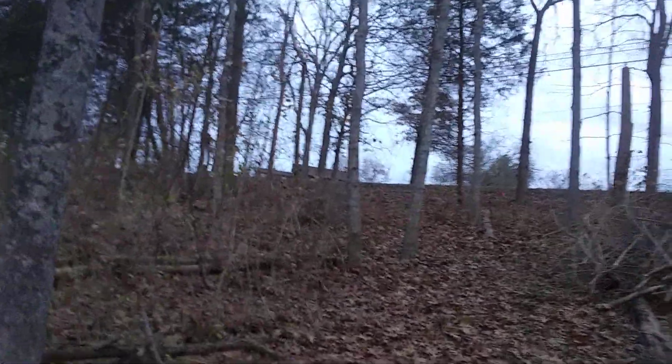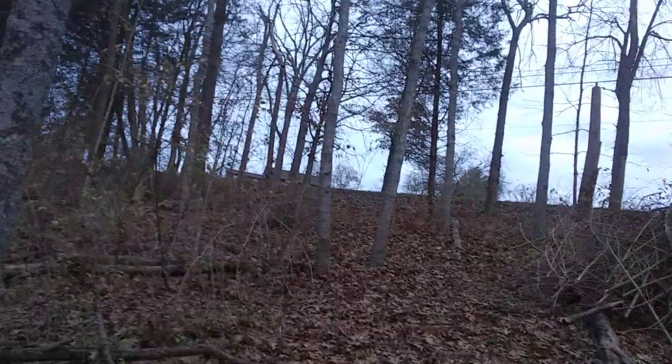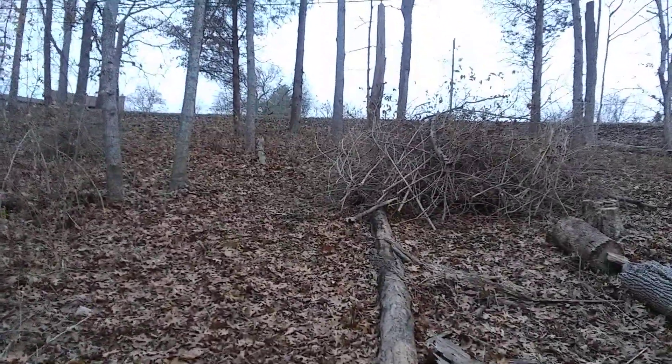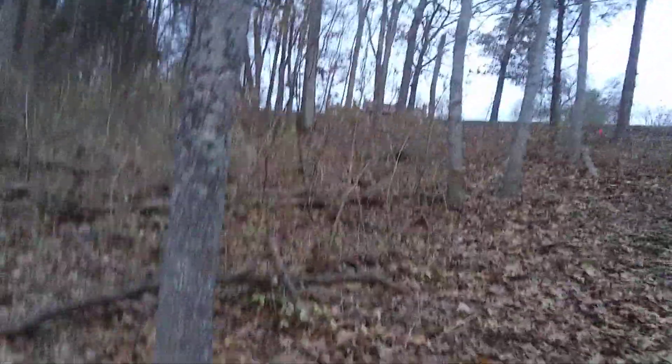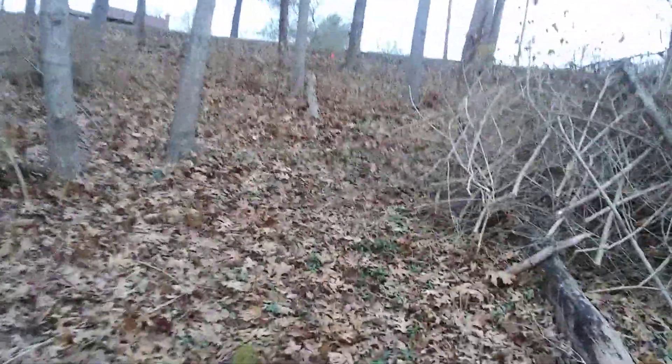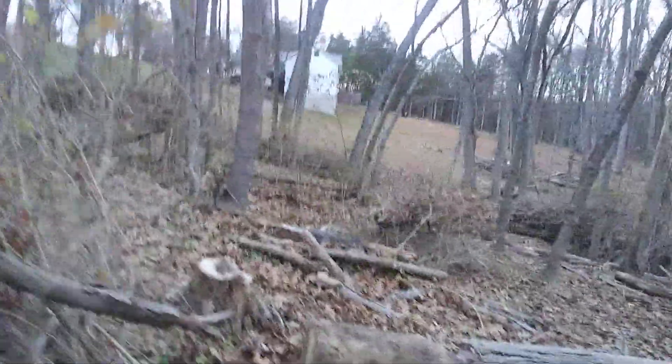Vinca minor, otherwise known as periwinkle. Apparently the county years and years ago came through and planted it right along the edge of the road, and it has just spread and is now encroached down about 50 feet from the road. I don't know if sheep will eat vinca or not, but we're going to give it a try. This little patch right up here I cleared and started another brush pile; there's some scrubby stuff through there that I still need to get rid of.